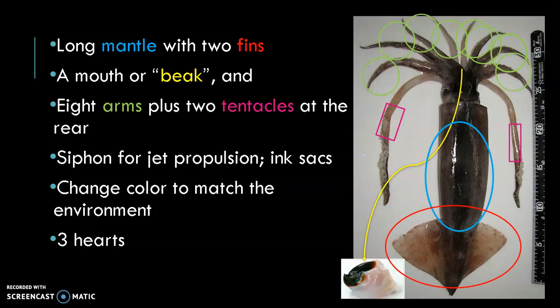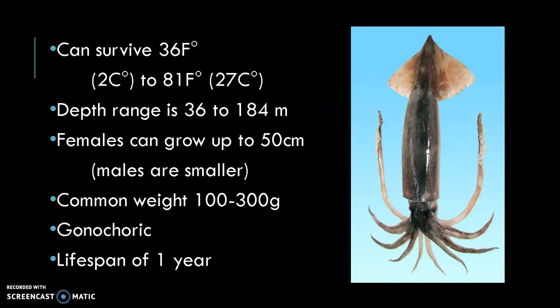Japanese flying squid have three hearts. They also have ink sacs, which are used as a defense mechanism. They are comfortable in a range of temperatures and can survive from almost freezing 2 degrees Celsius to 27 degrees Celsius. They have distinct features: the rings at the back of the head are used to determine how old they are. Females can grow up to 50 cm; males are smaller, and both sexes manifest typical squid morphology. They are fast swimmers, which is useful since their predators include fish and crustaceans.